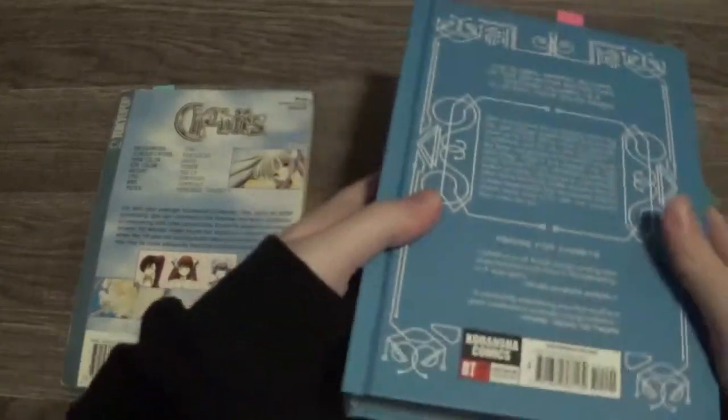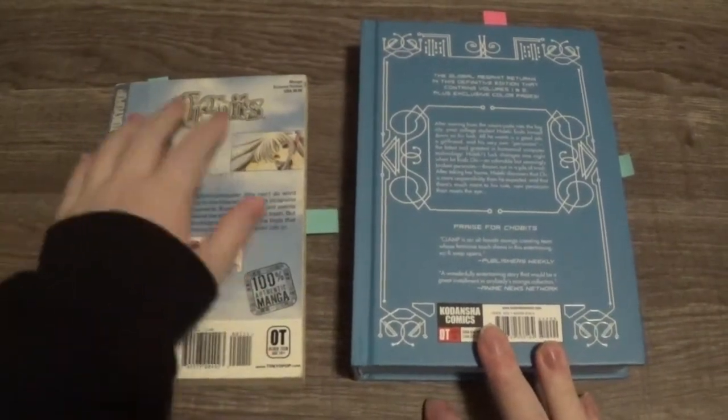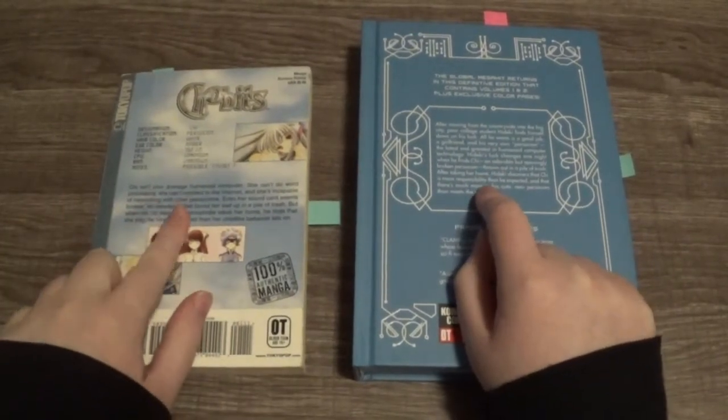Let's look at the backs. Both are very different. This one has more pretty detail, while this one has images and a little description of Chi. The descriptions are very different — this is more symbolic and this is more detailed.